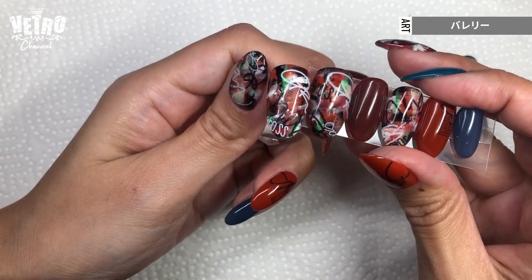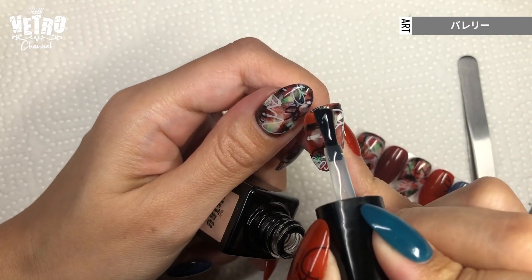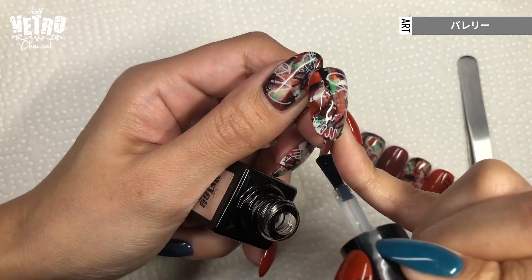Then I finish it off with non-wipe top. If you worry that the stickers won't stay on, you can add a layer of Fuji base before the non-wipe top.